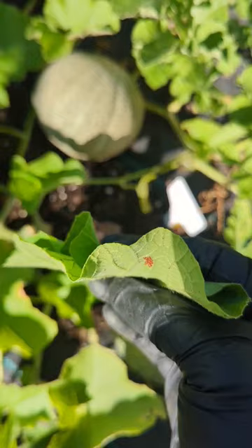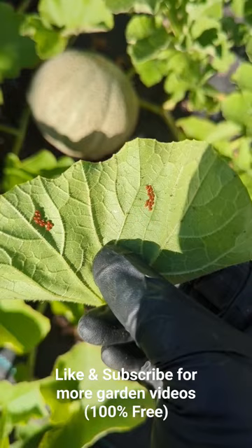That's what squash bugs do — they suck the energy out of your leaves, and eventually it will take out your whole plant. Check your garden every single day, and if you find these eggs, act immediately.